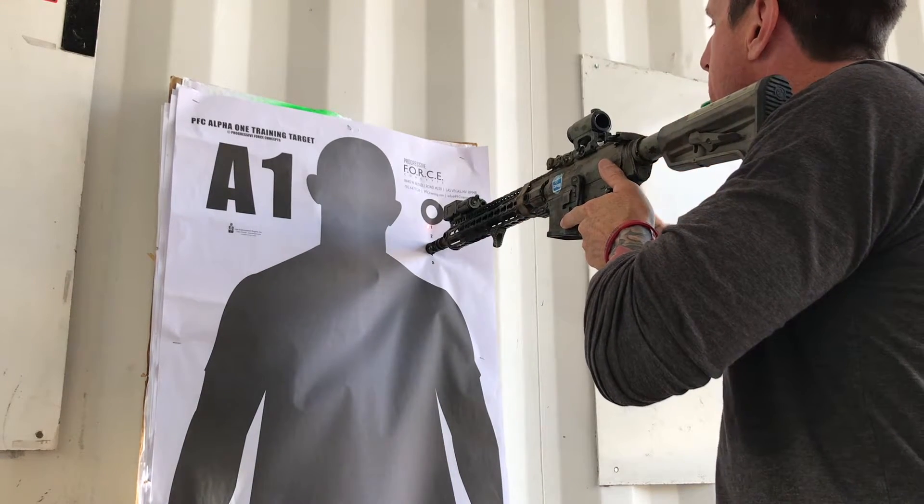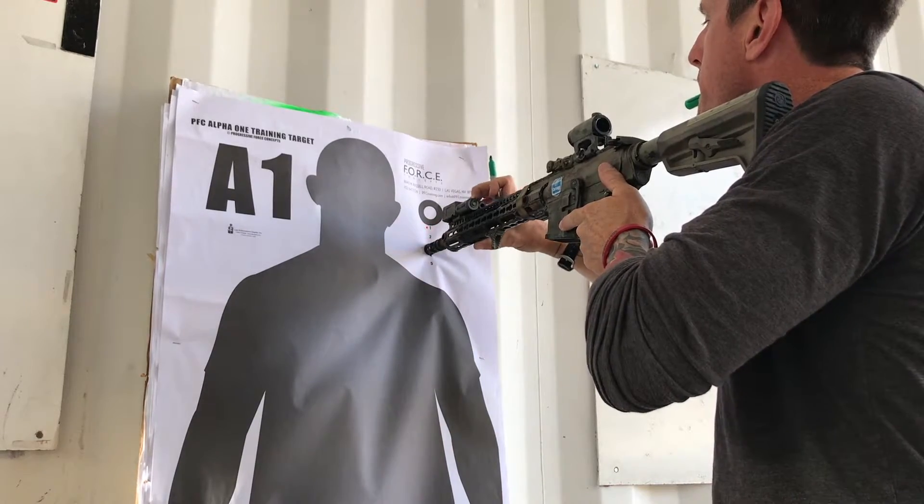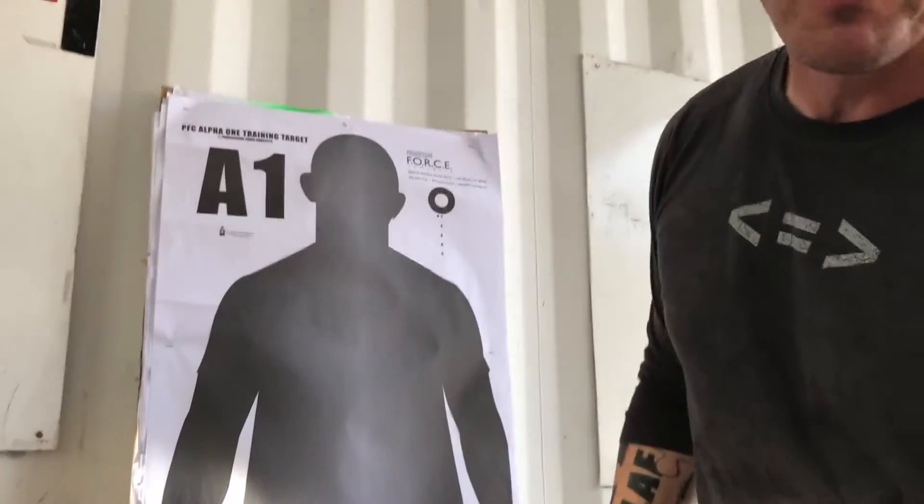In this case mine is red, and I'll place a small mark — in this case with a Sharpie — right on the target. So that is the deviation that exists at zero meters between my standard visible optic and then my visible aiming laser.